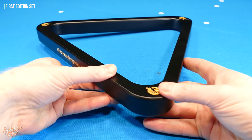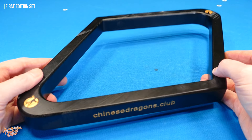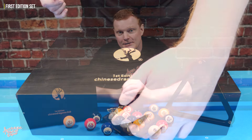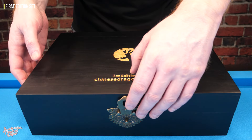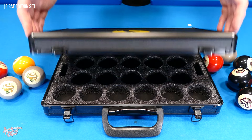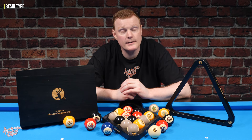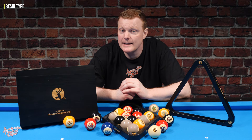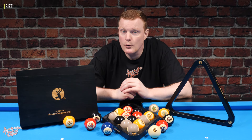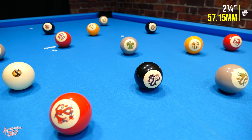First, we get a standard size triangular rack that holds 15 balls, and additionally a diamond-shaped rack that fits 16 balls. This set comes complete with two cases: a black wooden display chest and a briefcase-style travel case. As for the balls themselves, these are not phenolic resin — they are actually polyresin, grade 8A, which is a particularly high grade. In terms of size, these are standard North American pool ball size, which is 2¼ inches, or 57.15 millimeters.